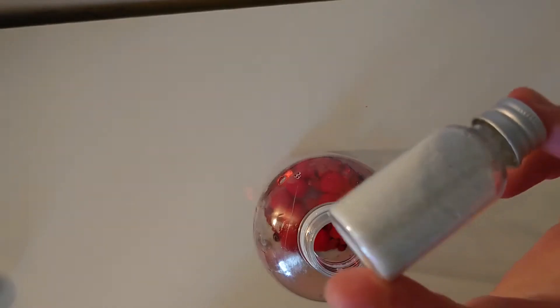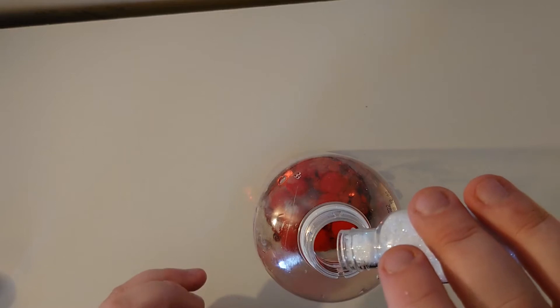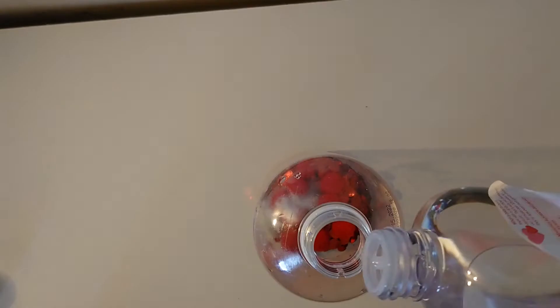I've added some pom-poms and some glitter, and then I'm going to fill this one with baby oil. Baby oil has a thicker consistency than water, so it means that the stuff inside moves a bit slower. Once I've finished filling it,